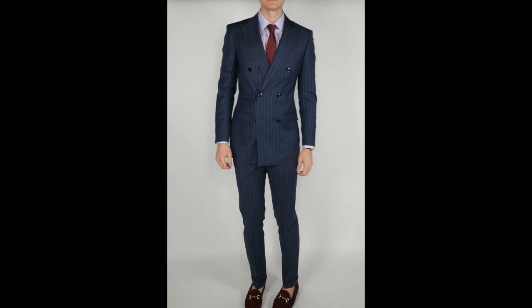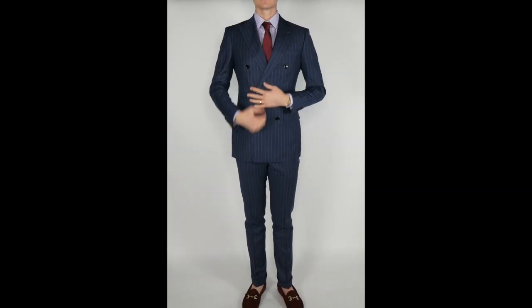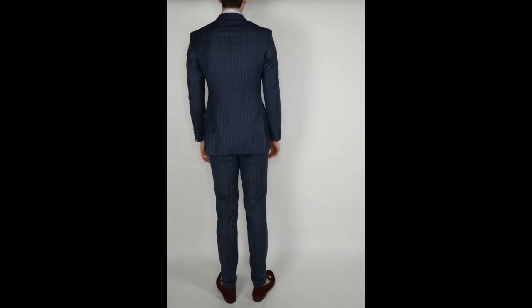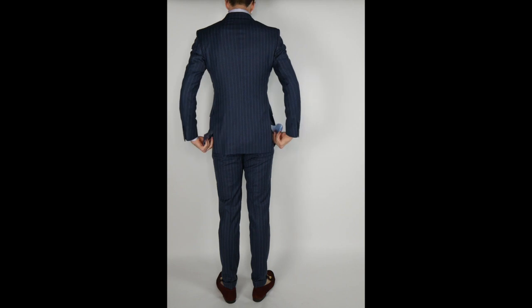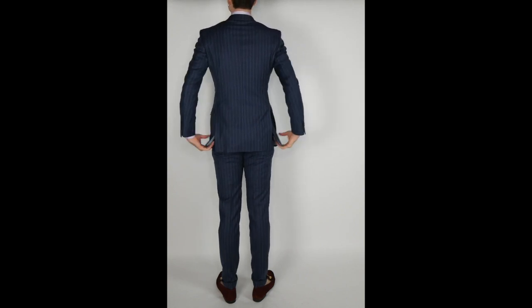This should also be the last suit where I have pooling at the top of the shoulders. Because I ordered both suits at the same time, I wasn't able to correct it on my measurement profile for Linieri. But going forward, I know to select sloping shoulders with made-to-measure companies, because that's why I've been getting that dent or pooling at the top of my back.